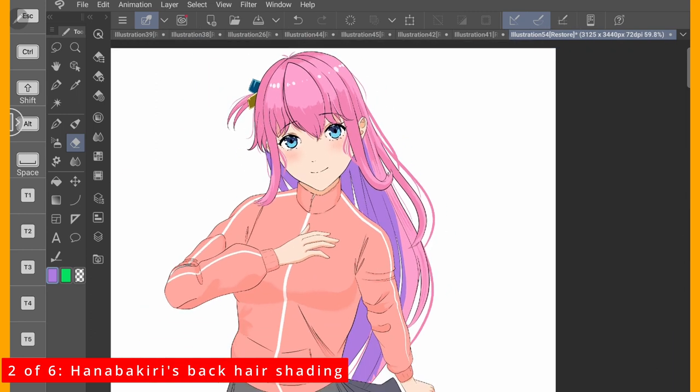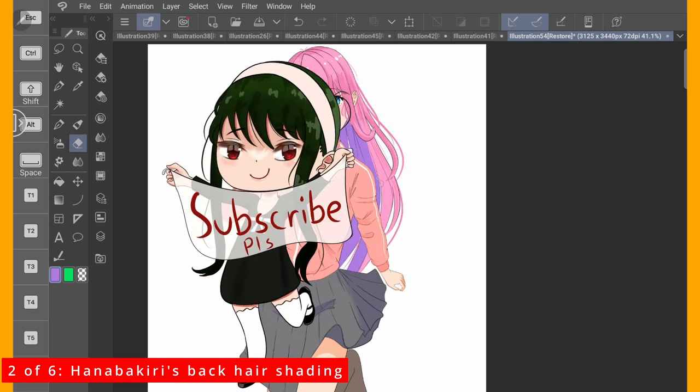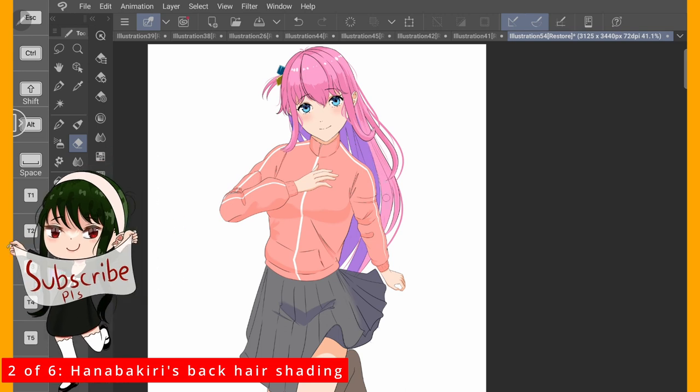By the way guys, my name is Don't Sleep My Canvas. I'm an intermediate artist. I regularly make art style analysis videos, so please subscribe so we can learn together. Thanks.